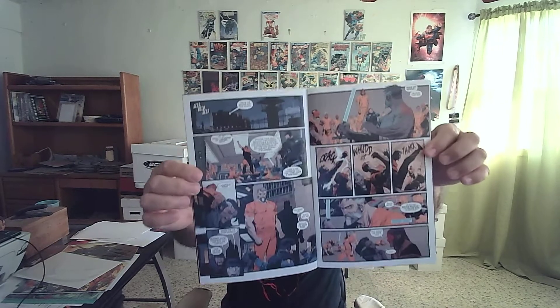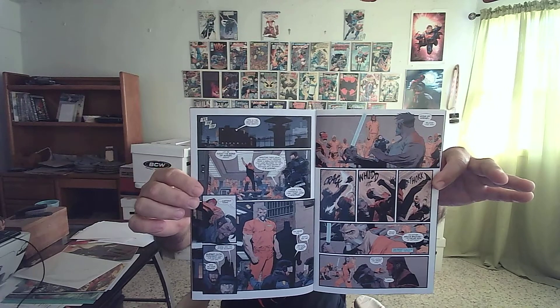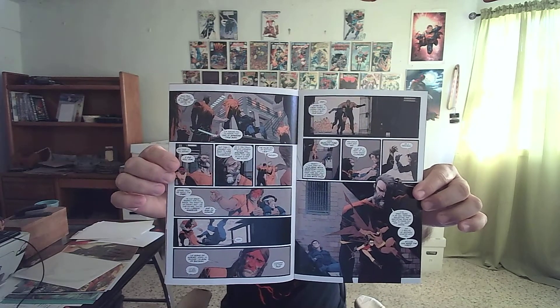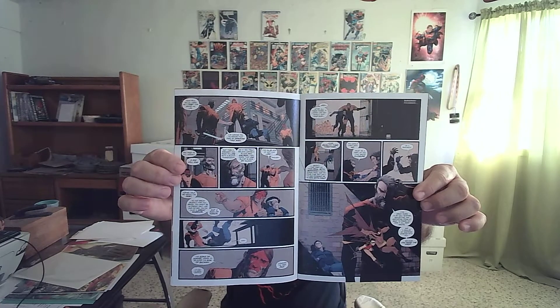Now check out this cover — check that out, awesome huh? Let me show you some of the art on the inside, which is not much different from the two previous mini series. This is done by Sean Murphy and Dave Stewart on the pencils. The art is really scratchy, you know, it's not clear like I'm used to, but that doesn't take away from the fact that it's pretty good.